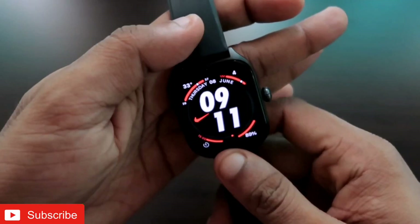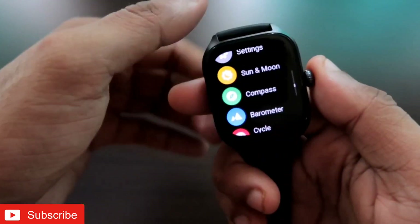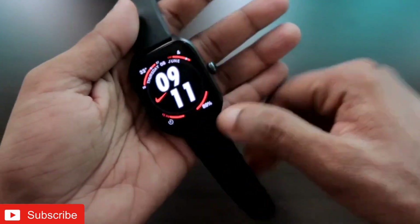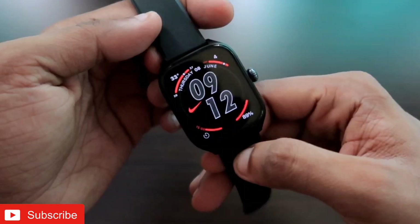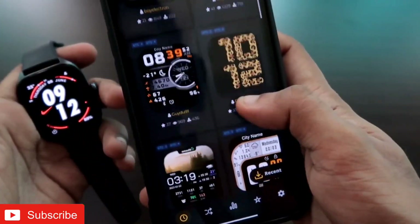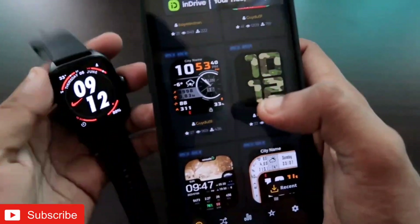The watch face is now installed and it looks really good on the watch. These watch faces also come with beautiful always-on displays — let me show you the always-on display on this watch. It looks absolutely amazing. There are tons and tons of watch faces which you can install to customize the Amazfit GTS4.